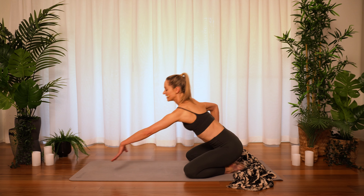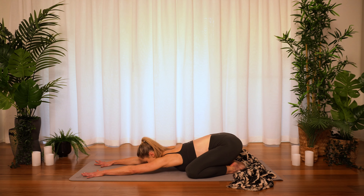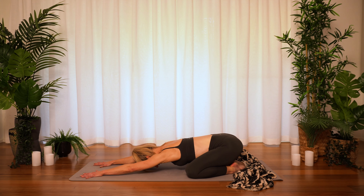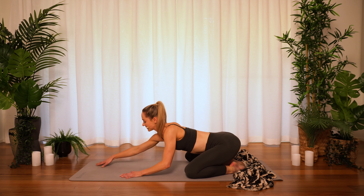And release. From here, let's come to an extended child's pose. Take the knees wide, toes together, stretch the arms nice and long. Melt the heart through, bring the forehead to the mat and really feel the earth's energy supporting you here. Breathe into the back ribs of the body and as you exhale, soften deeper down towards the earth. Two more breaths there — breathing in and release. One more time, breathing in and release.